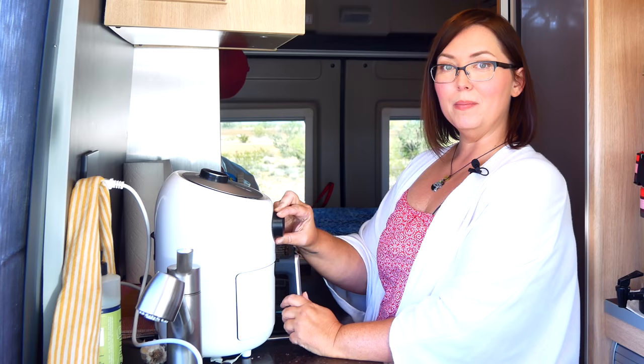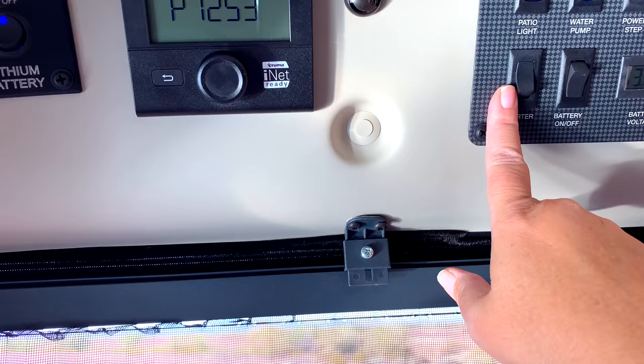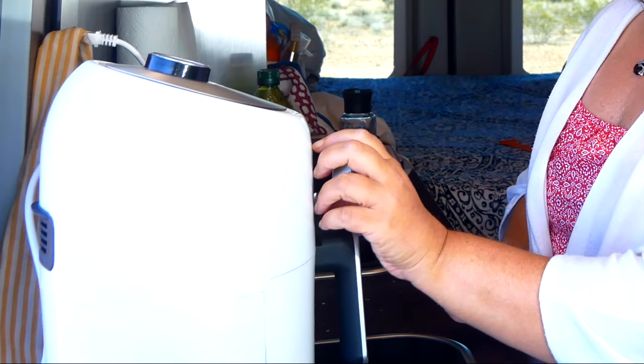Before we start cooking, let's talk about battery management, because I know that's a real concern when people think about using appliances in a van. What I do is turn both of my batteries on and make sure the inverter is on since we're using AC power. I sometimes will even run the van depending on how much energy I have stored. Today is a light day because we had a bunch of rain yesterday, so I'll go ahead and turn the underhood generator on to keep the batteries charged while I'm cooking, then flip it off when I'm done. Now I'll set it for 10 minutes.